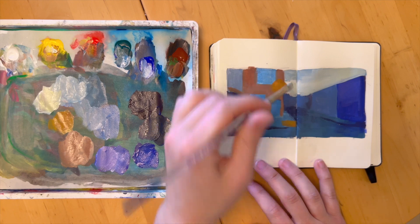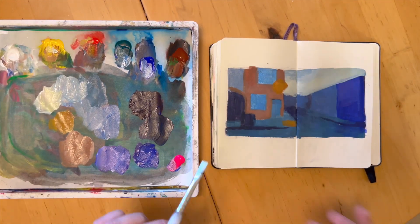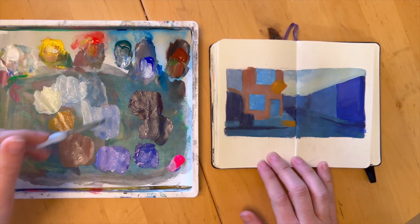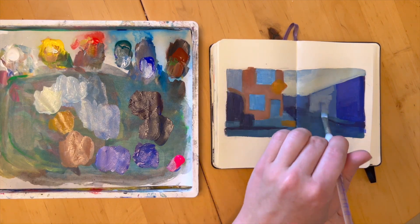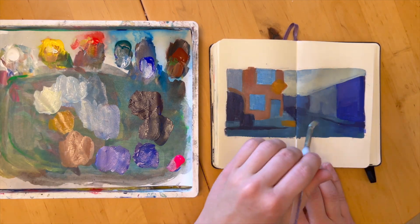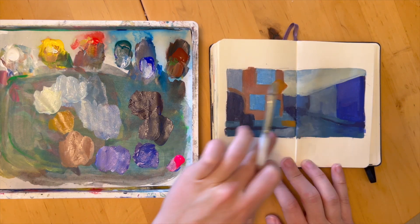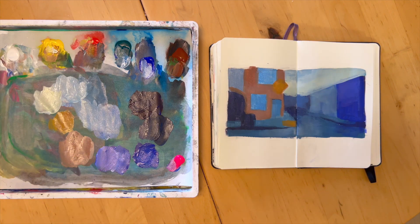Before you take it to a larger painting, where you're dealing with a lot more factors — not only size, but also the time it takes to mix all the colors and the level of detail that could make it a lot more difficult. When I'm approaching a larger painting, it can be really helpful to have this color study done first so that I've worked out at least some of the components of the image.